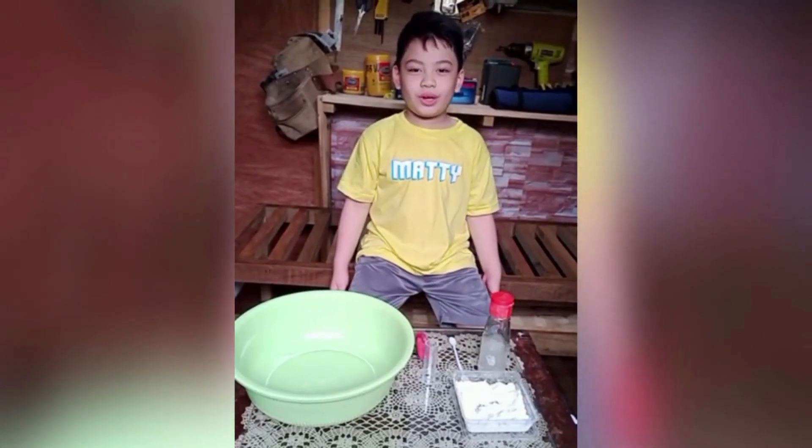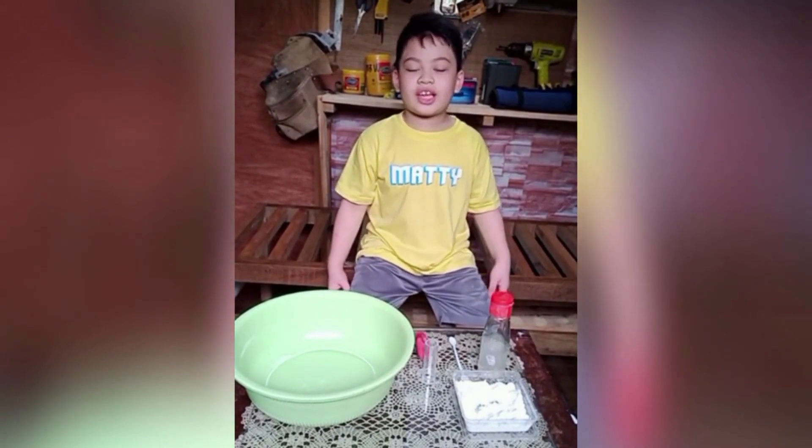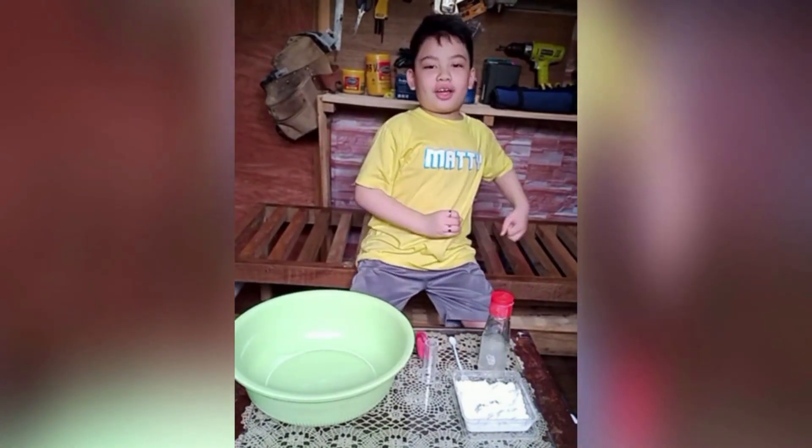Hey guys, welcome to the world of Maddie Simply Happy. Today is Kitchen Science Day and we're gonna do Experiment Number 1, Vinegar Rocket.